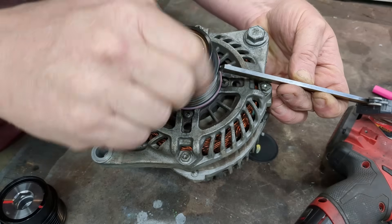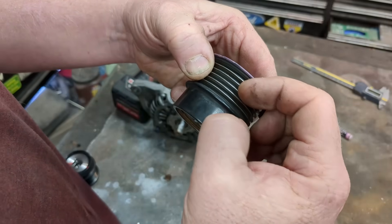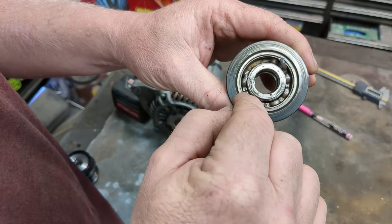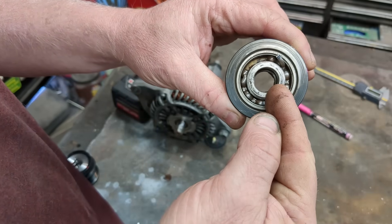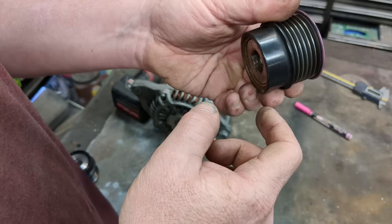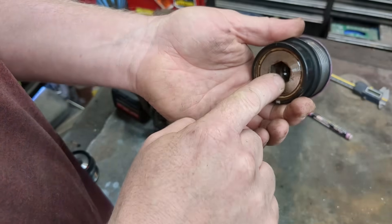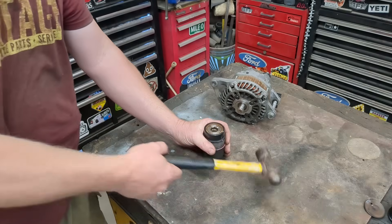Theoretically there's going to be a sprag clutch in here, which essentially looks like flat roller bearings that lock up in one direction — there's a little ramp. But we just have a bearing right here, and obviously this bearing is what went out. Can we just replace a five-dollar bearing? Some of these pulleys are pushing $200. It looks like this is smaller and that is bigger, so if it pushes out this side, I'll try this socket — it's an inch and a half. I'll give it some wax.